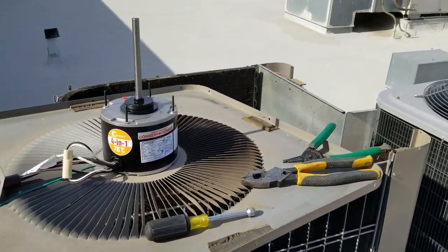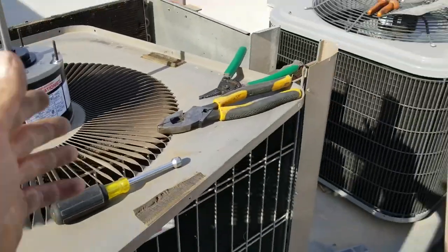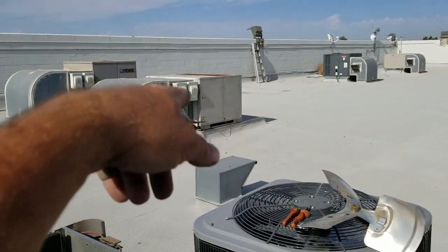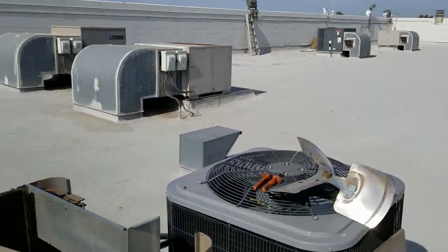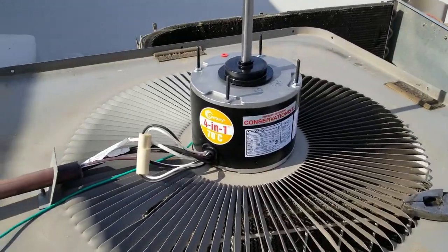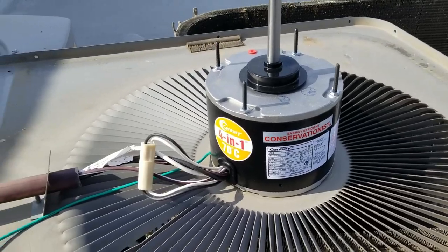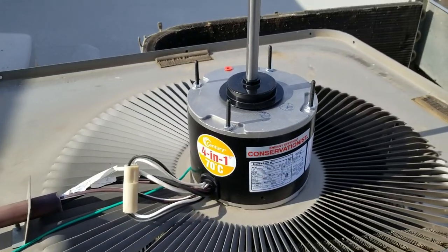Not too many distributors for them around here, and this place has so many different brands — Trane, Armstrong, Carrier, GE-style Trane, York, Goodman — you name it. They've already got a bunch of universals in them, so I'm not going to go out of my way for this unit, but I'm going to do a nice clean install of a universal motor.